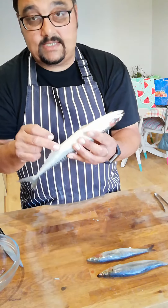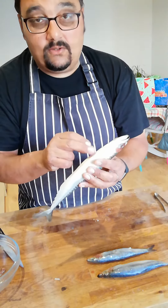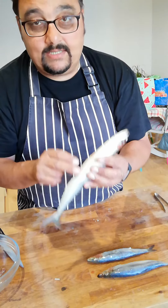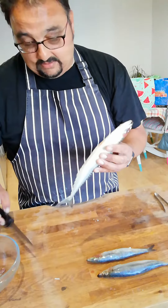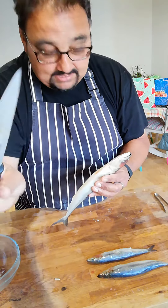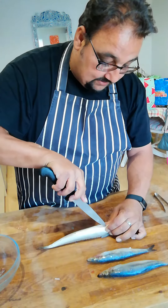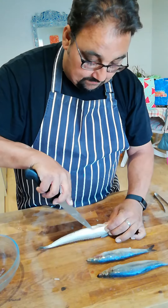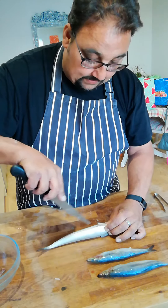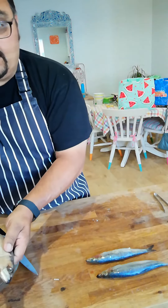That slit will remove all the guts. If you're a bit squeamish, get your fishmonger to do this for you — most of the time these days they tend to come ready prepared. I'm going to take my filleting knife, nice sharp blade, nice sharp tip. We run it from in between the two fins all the way down to the tail end.